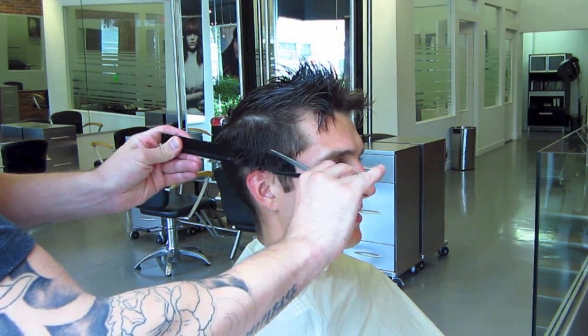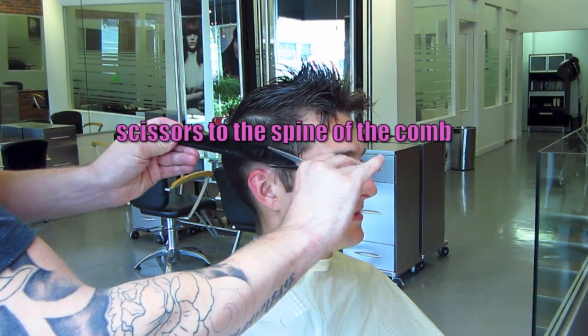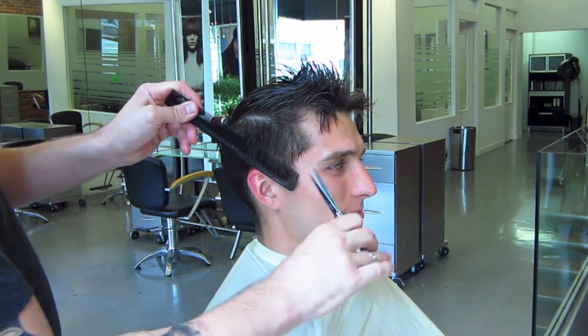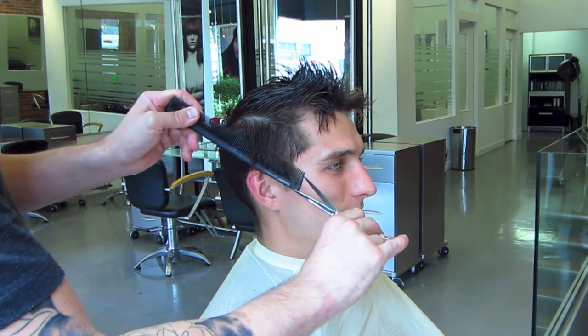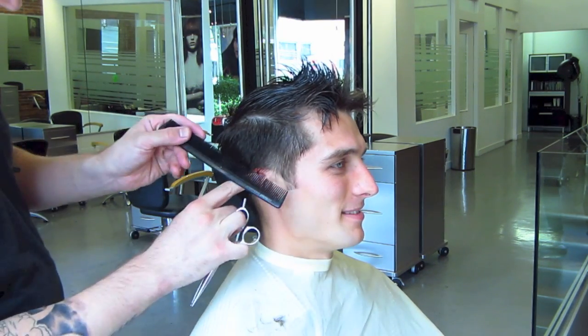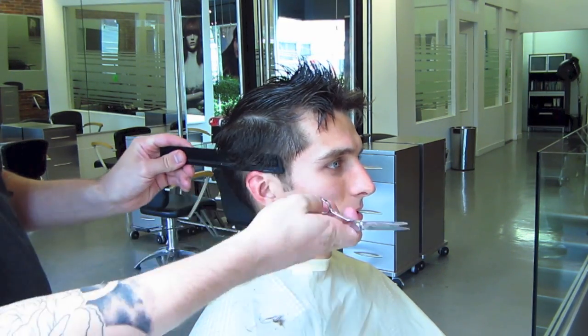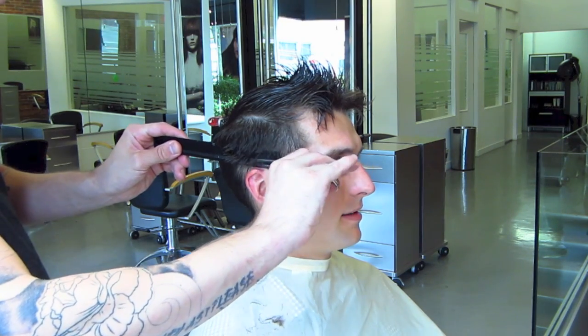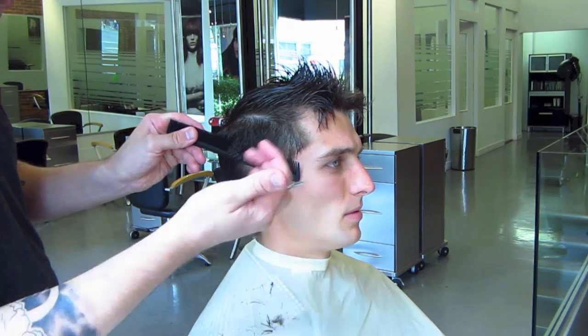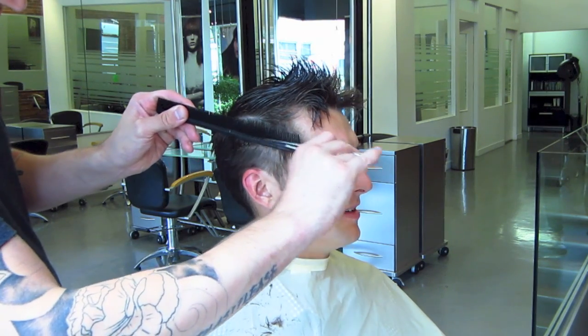Take note that the fade starts quite low — I'm almost scooping the hair with the comb. A few guys have also asked me to show the basics of scissor over comb. A few things to take note on: the scissors are parallel, or right to the spine of the comb. I only do it the other way because my arm would get in the way and you wouldn't be able to see what I was doing. I'm also using the fine teeth around the perimeter to create a fade.